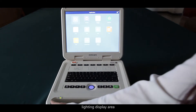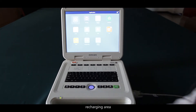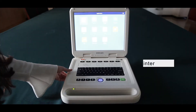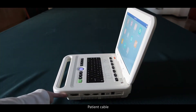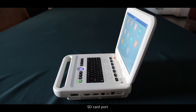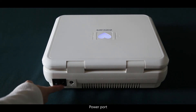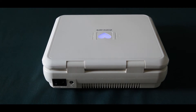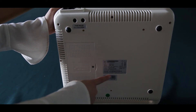Printing button. Lighting display area. AC display area. DC display area. Recharging area. Patient cable port. VGA port. RS232 port. LAN port. USB ports. SD card port. Recharging switch. Power port. Ground port. Battery area. Label area.